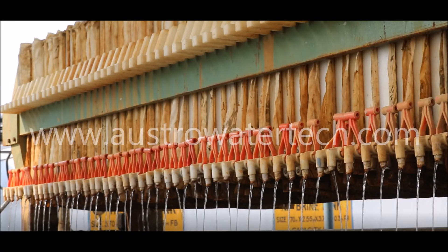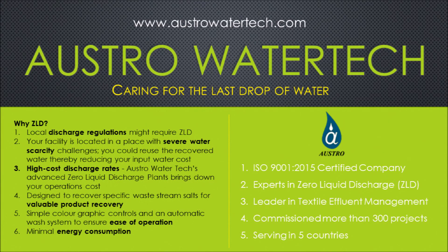Think ZLD, think Astro Water Tank. Astro Water Tank — your total compliance partner.